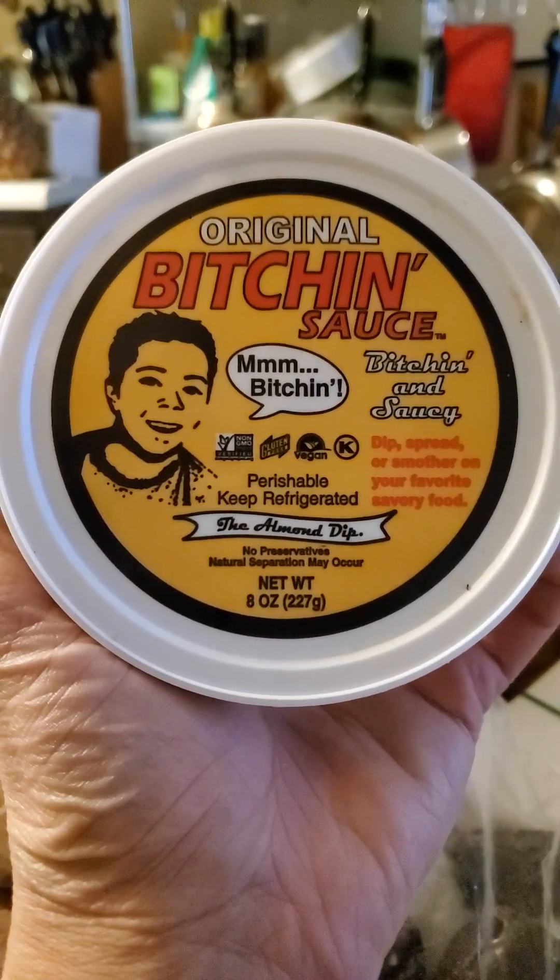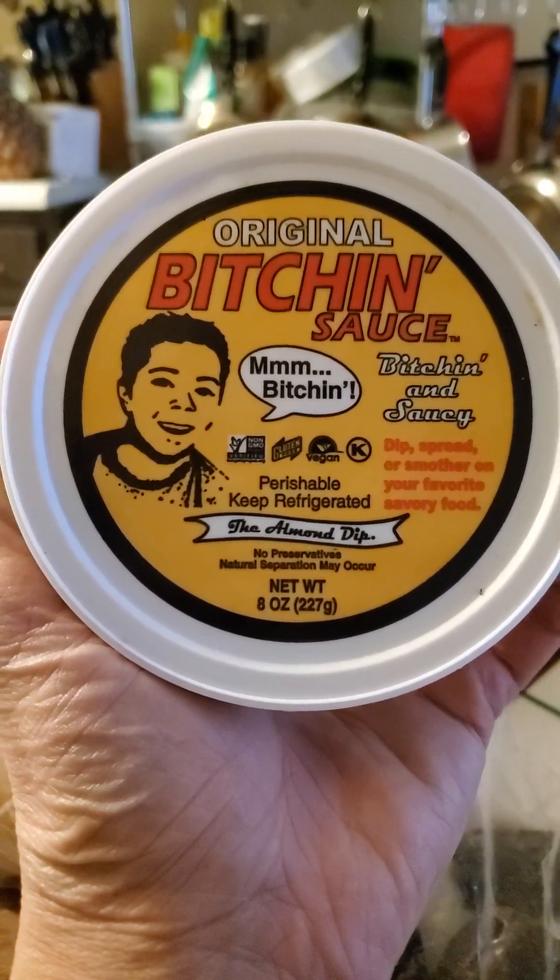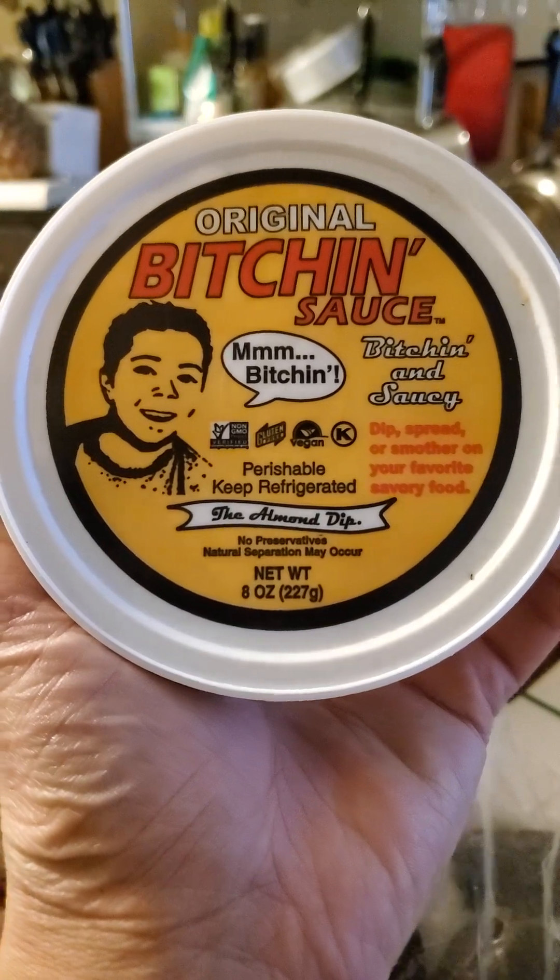This review is of original Bitchin' Sauce, the almond dip — Bitchin' and Saucy.